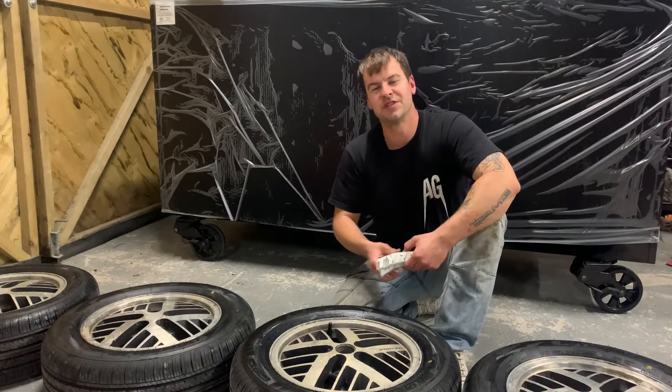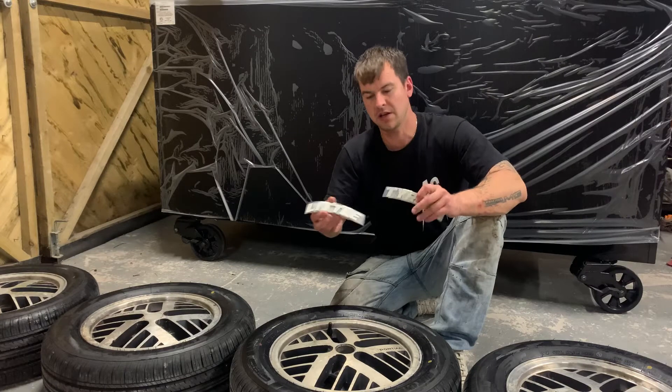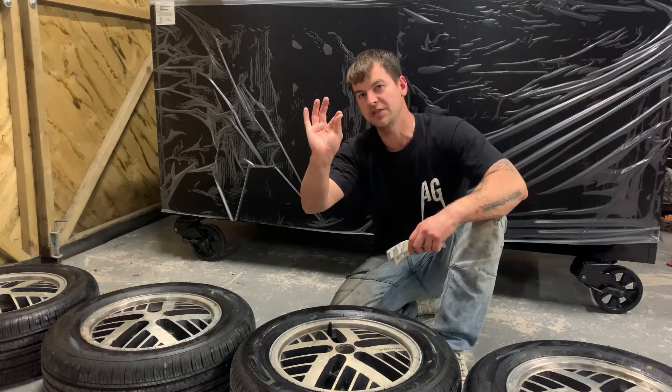Step two: decide the location for your graphics. Try and pick somewhere smooth that it's going to adhere to better, and also remove any screws — these little rubber bits on the edge of your tyres.